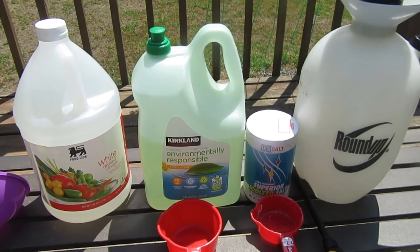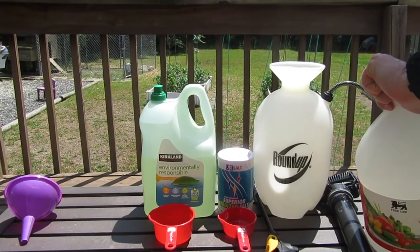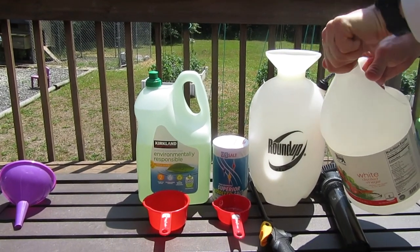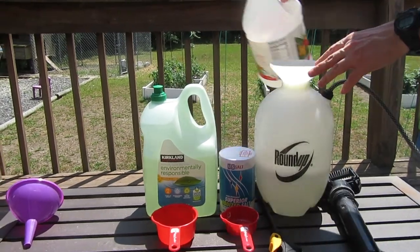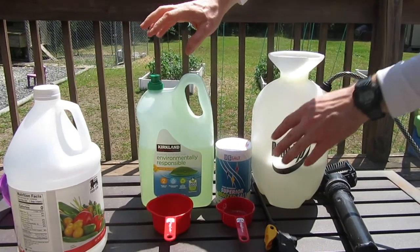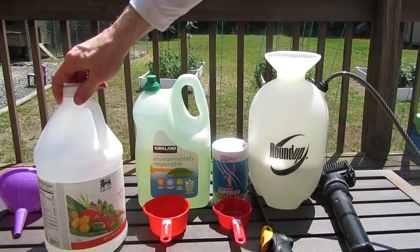First, what I like to do is get the vinegar and go ahead and put about half of the vinegar in the spray container. The reason I put just half of it in there is that we're going to add the soap and the salt and make sure it gets mixed in real good, and then we'll add the rest of the vinegar.